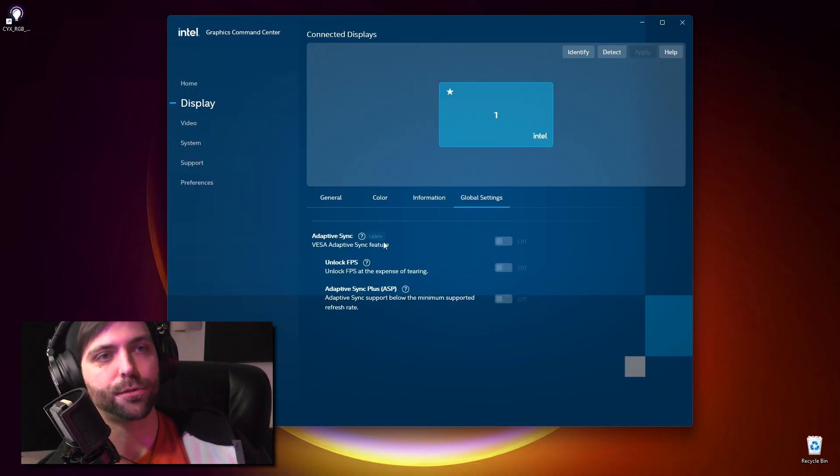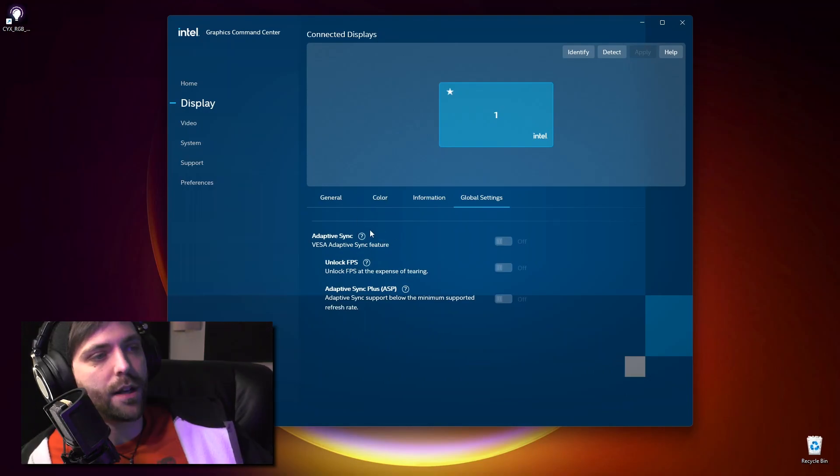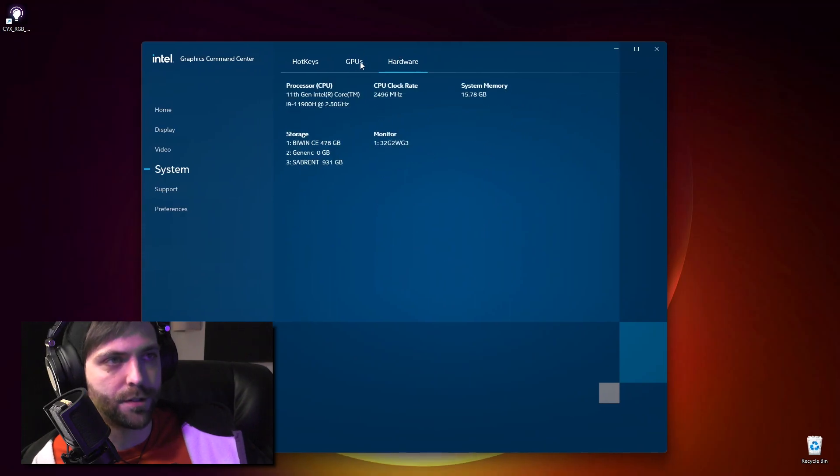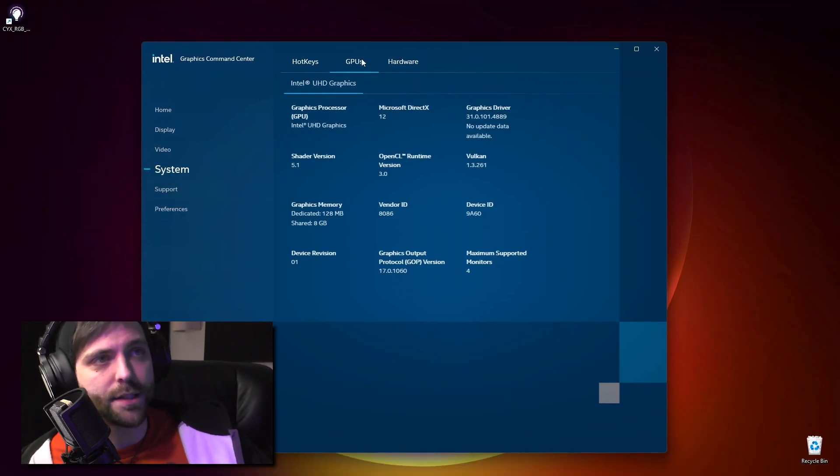This PC comes with the Intel Graphics Command Center installed. You've got display settings, color profiles, VRR options, and all of your hardware specs. Moving on to what I intend to be the main purpose of this PC for myself — creative tasks like video editing, using After Effects, stuff like that.